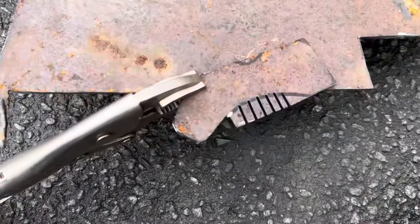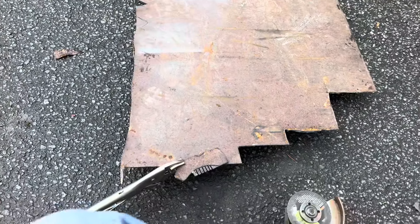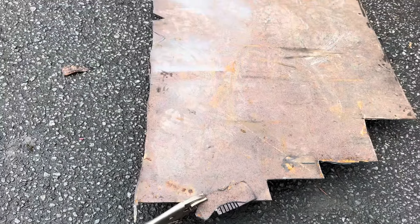Still chugging away at making this bracket. This is it right now - cut it out of the big sheet. I'm cutting out these little details, getting it all cleaned up. Still got to drill the holes in it of course, but it's coming along.